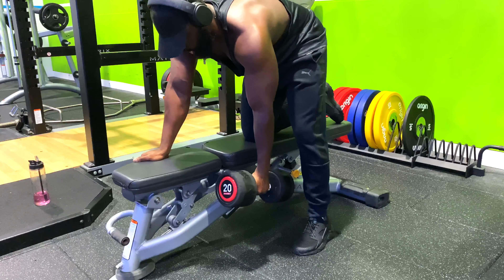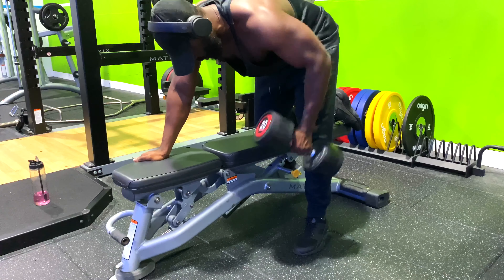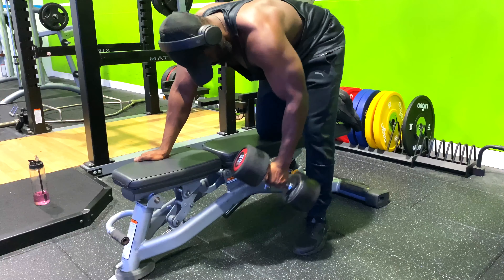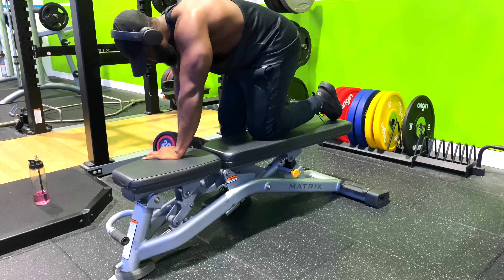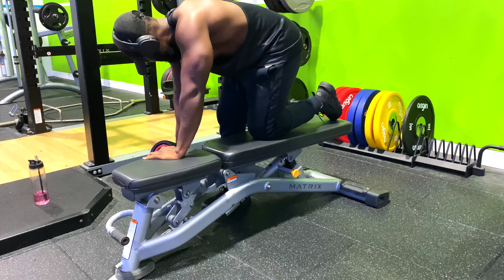If you are looking to put meat into your back, the row should be your way to go. This exercise gives you a massive back, and ladies, don't forget this exercise is also good for shaping your hourglass. Doing single arm at a time allows you to focus your effort on your lats and other back muscles, and highlights any strength imbalance that you need to work on.